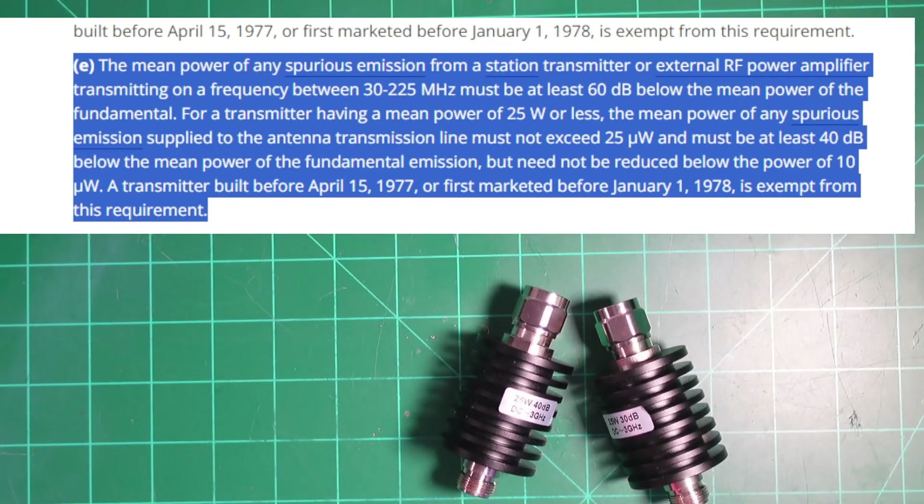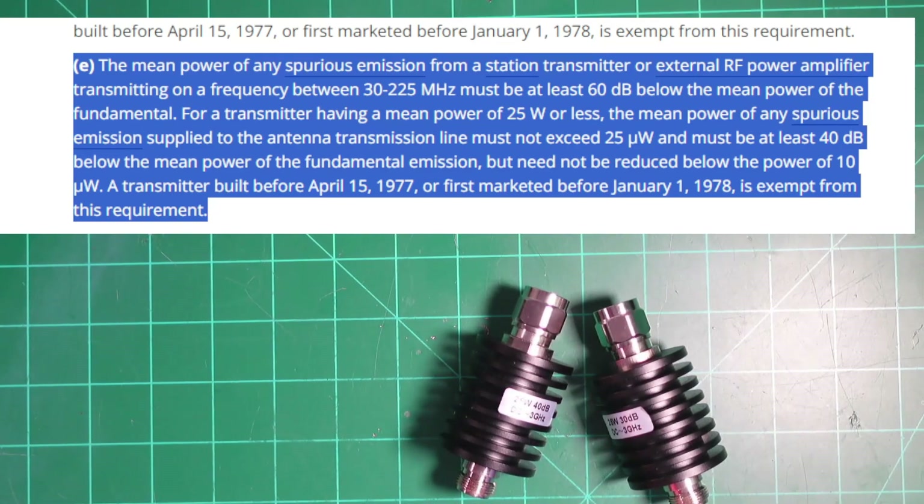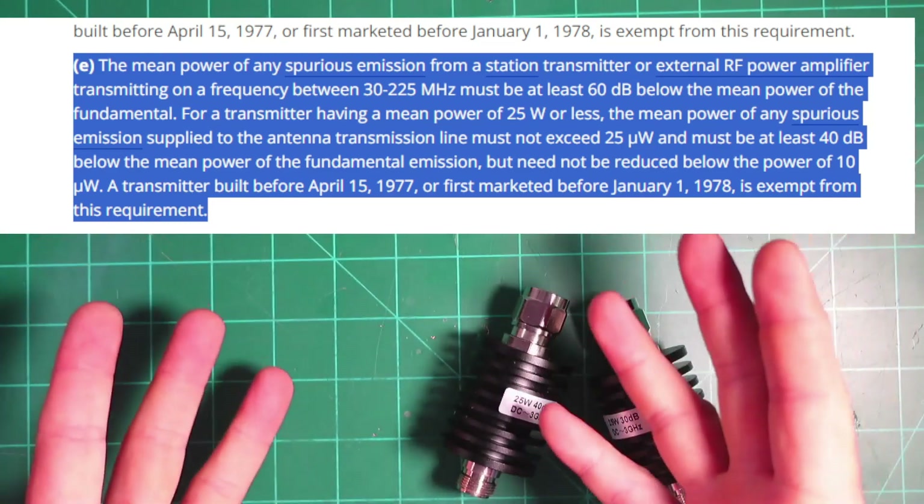It says: for a transmitter having a mean power of 25 watts or less, the mean power of any spurious emission supplied to the antenna transmission line must not exceed 25 microwatts and must be at least 40 dB below the mean power of the fundamental emission, but not to be reduced below the power of 10 microwatts. A transmitter built between April 15, 1977 or marketed before January 1, 1978 is exempt from this requirement.